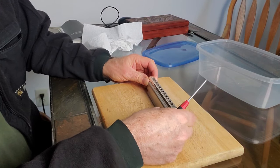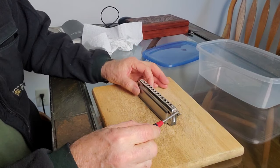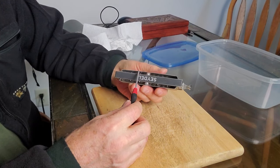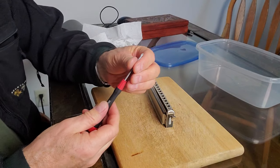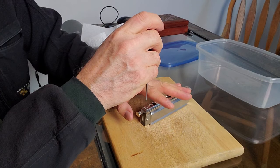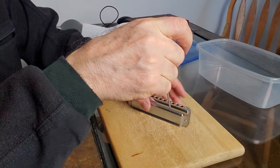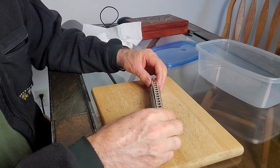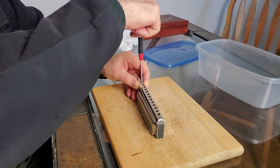One advantage of taking the mouthpiece off first is that you still have something to grip the harmonica with. The covers and the parts under here — the reed savers — are very easy to damage. So take a Phillips screwdriver, hold it steady, hook it on, and twirl off the screw. We do both of them, then lift up.